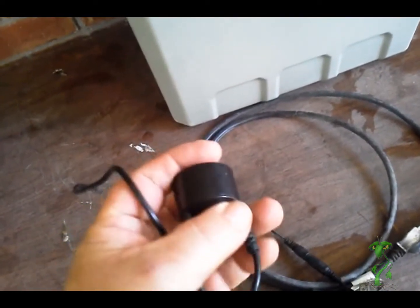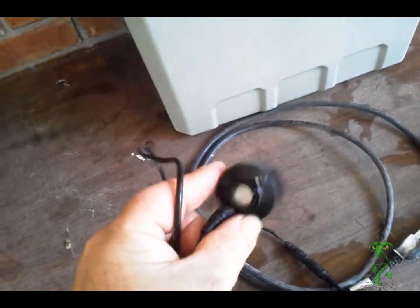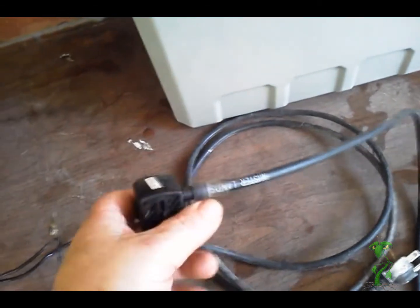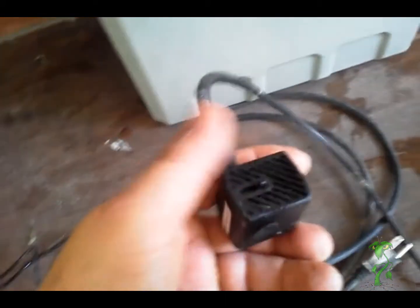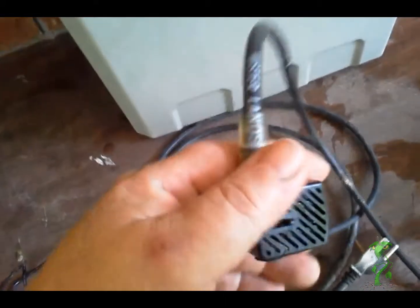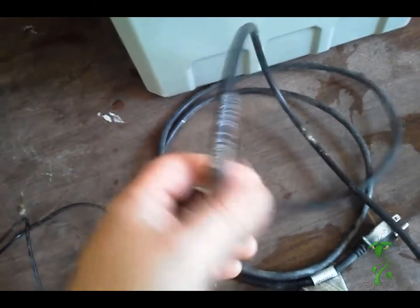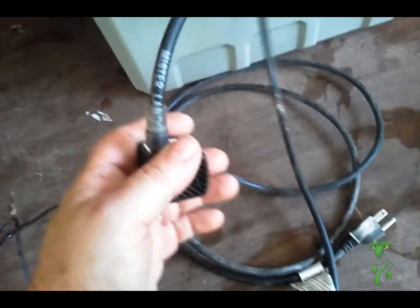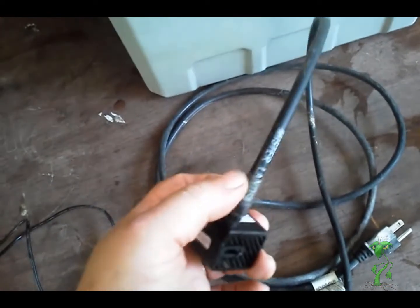Then you got the fog emitters — I picked these up on eBay and they're about $3.50 a piece. The other item you can pick up on eBay is these fountain pumps — not pond pumps, fountain pumps. They're very inexpensive, available in the 12 volt version for about $3.60 a piece.